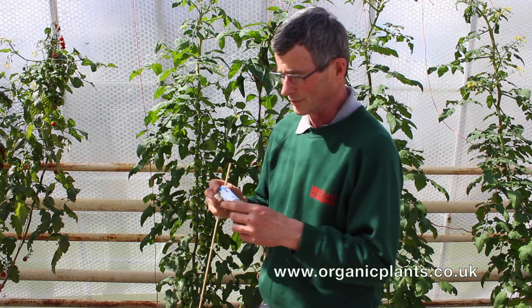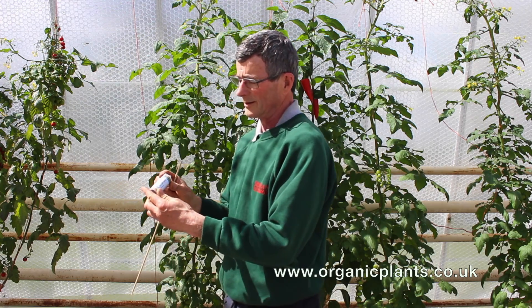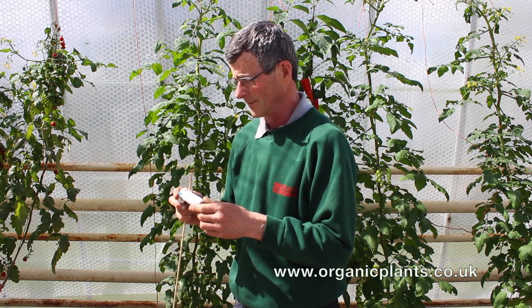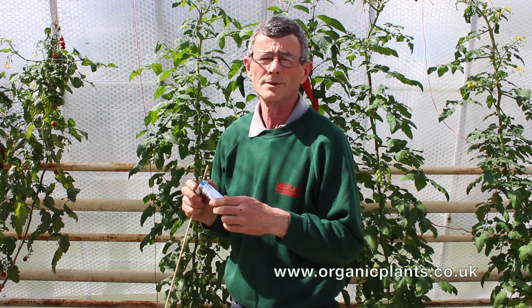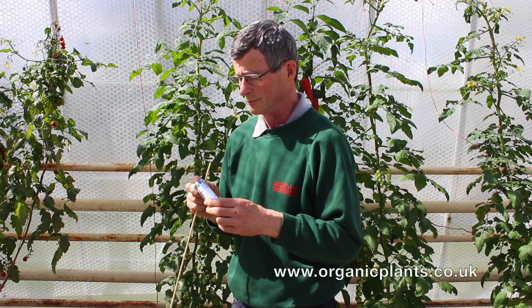Your Verda Protect control will come in a tube like this. This tube contains five different predators and it's important to put this tube out as soon as it comes through the post. Don't open it until you get it into the greenhouse, because the parasitic wasps will start hatching out and coming out of the holes as soon as you open it.